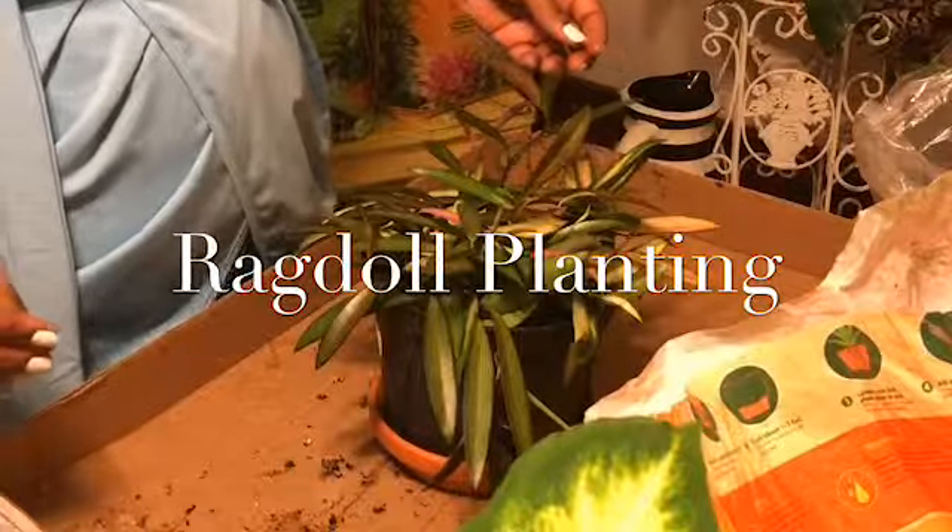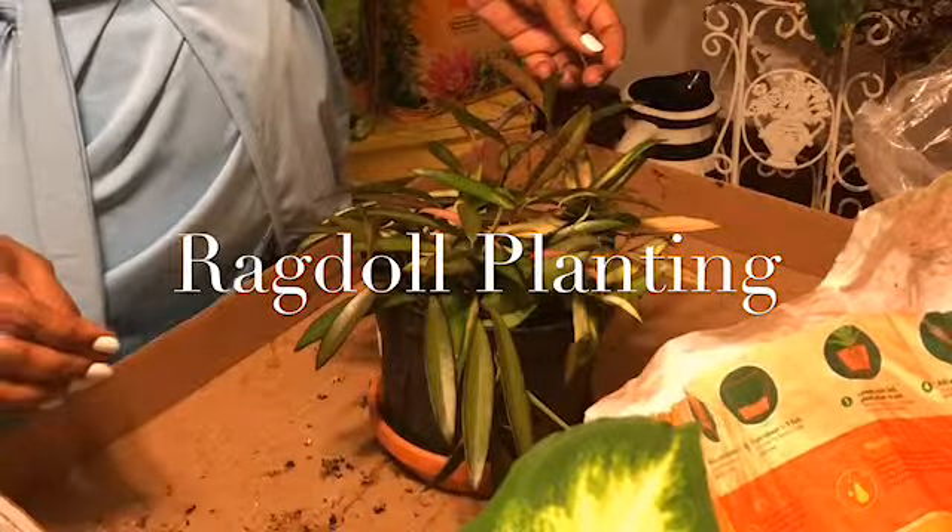All right, welcome back to Ragdoll Planting. So today ladies and gentlemen, I will be repotting my Hoya plants.